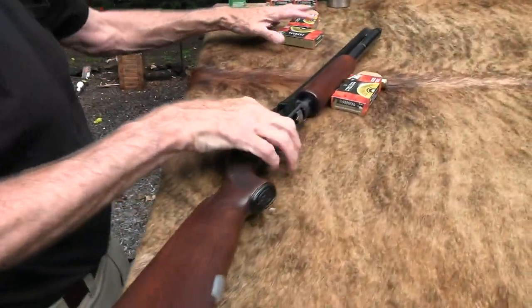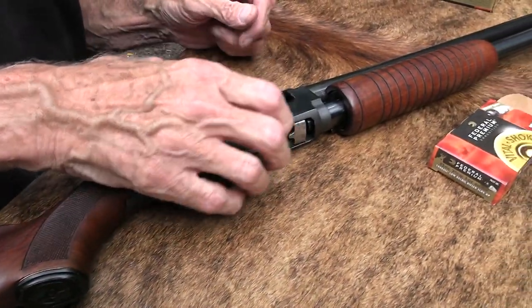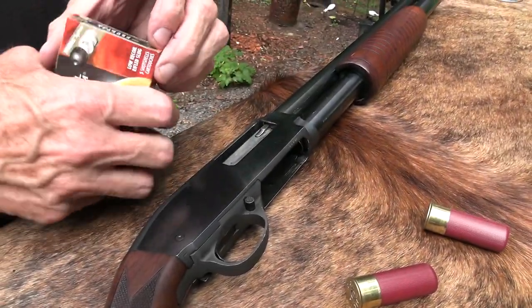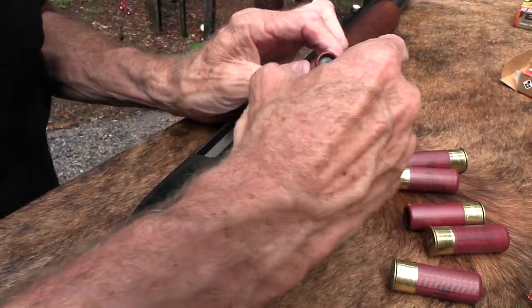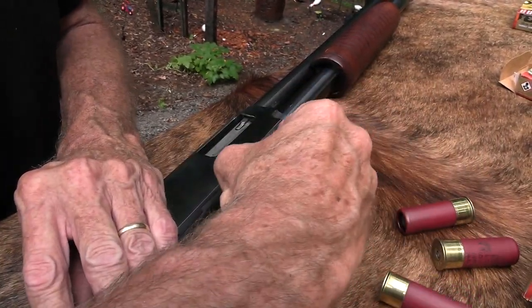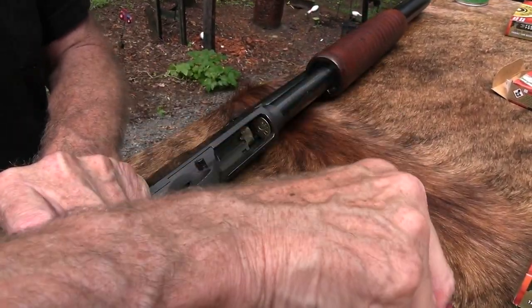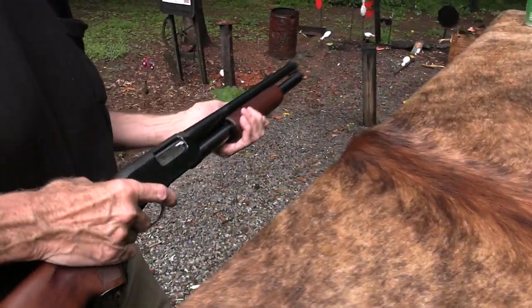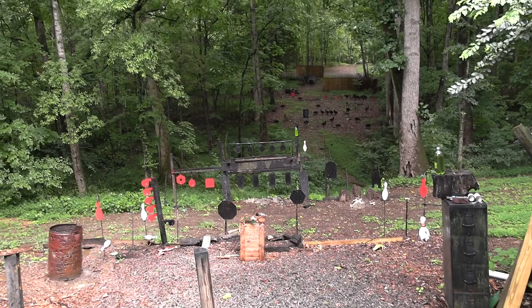It is a slugfest — y'all expect to see some slugs slung. Let me put one up in the tube. Another box — I love these, says 'low recoil.' My shoulder doesn't always agree with that, but they are lower than some. As much as I don't mind recoil, I do not enjoy shooting three-inch magnum slugs — they really hurt sometimes.